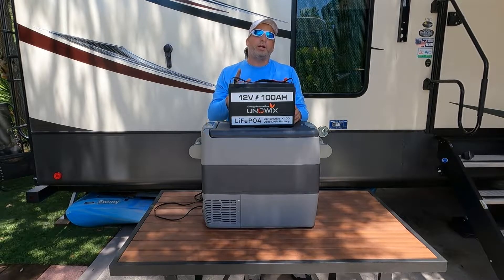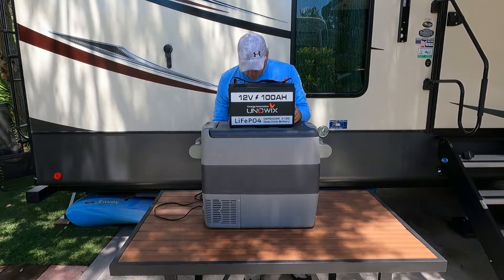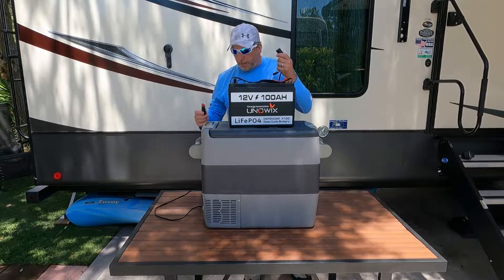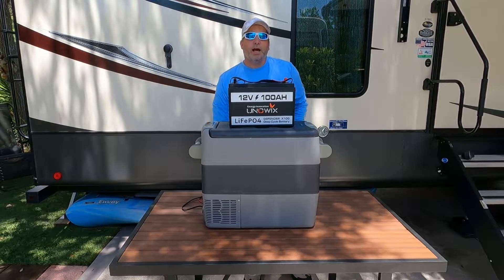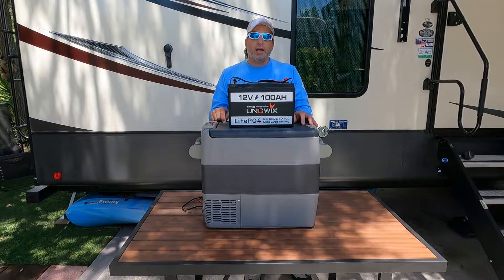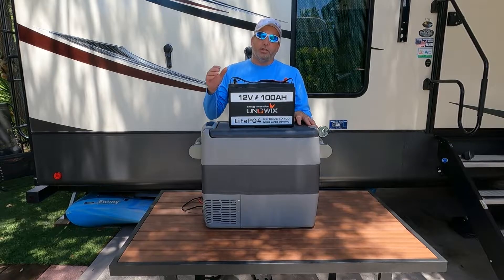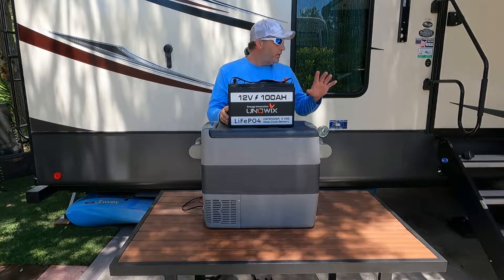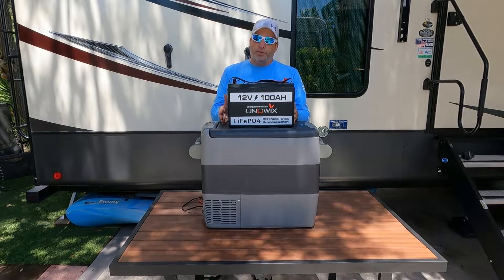What we're going to do now is try to run our 12-volt compressor fridge off of this battery, just hooking it up through the cigarette lighter kind of power outlet. Just plug that in and see how long we can get out of it. I think we're going to at least get a few days. This is the SJ50 compressor fridge — it's 53 quarts and does either fridge or freezer. We're just going to do the fridge side, fill it with a bunch of drinks, and see how long this battery will run this cooler.